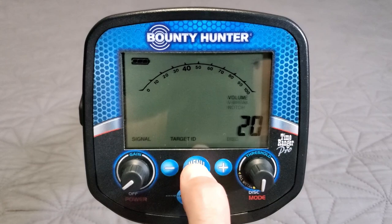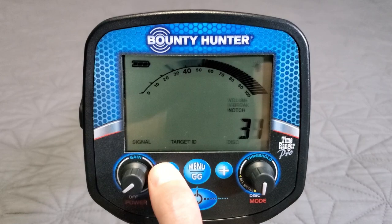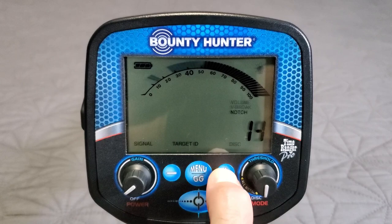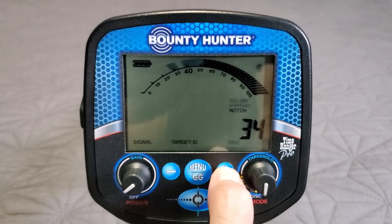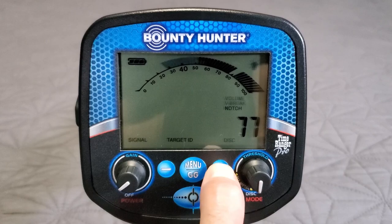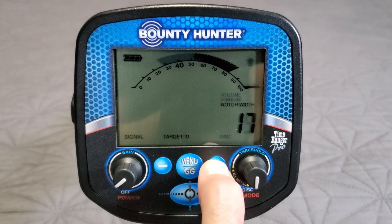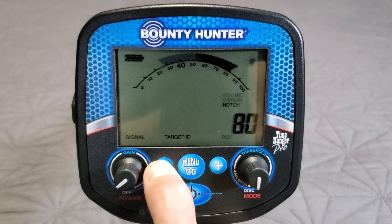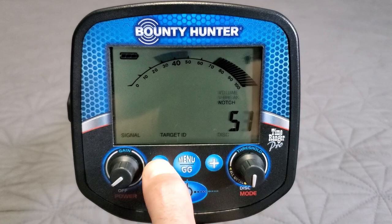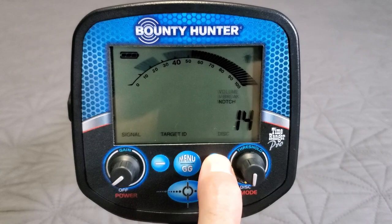Then we have notch width and notch. I wish it started with notch first. Set notch width to say 5, then go to notch — it notches in a 5-wide window. You can move it anywhere across the scale. Move it into the black section and that section is blanked out. You can notch it out all the way up to 99 if you want. Go back to notch width — you can make it as wide as 20 — and move that 20-wide notch anywhere along the scale. Pretty intuitive.